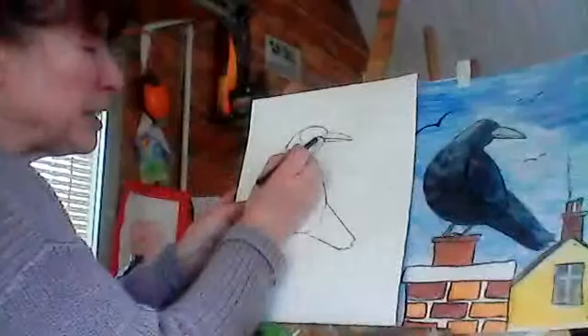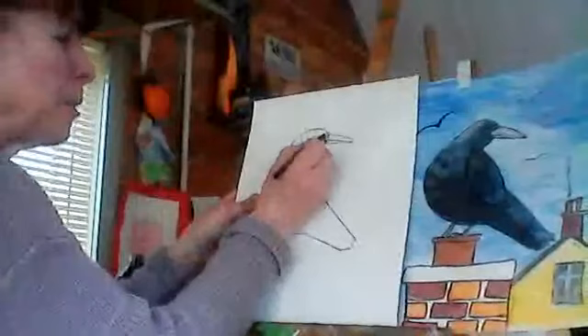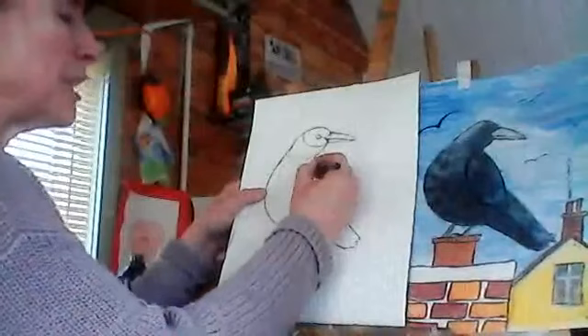Now we have to put in his eye. The eye comes in roughly where the little spike of the beak comes in — just goes back a little bit and it's just a little lemon shape, like that. I might bring that beak up a bit more actually — see, I make mistakes too sometimes. We all do. Now we're going to do a wing on him.